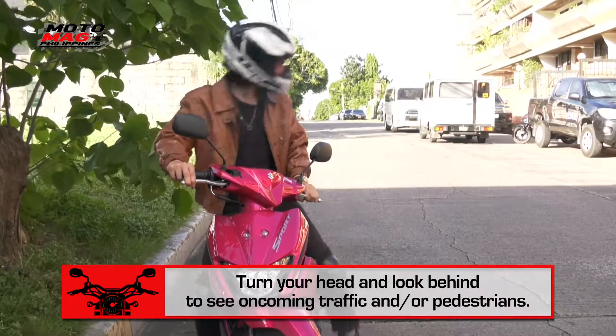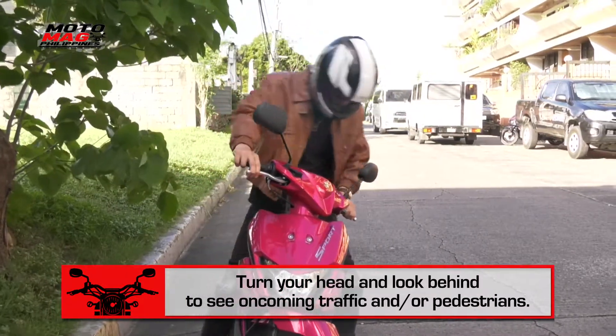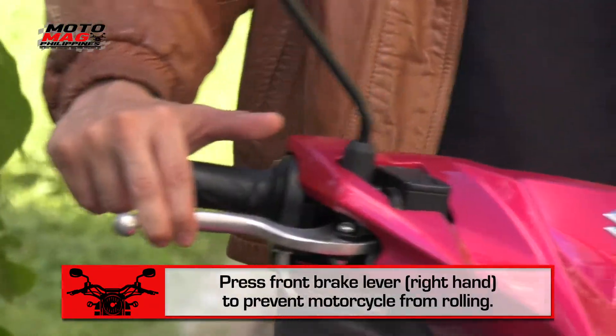Turn off your engine. Turn your head and look behind to see oncoming traffic and or pedestrians. Stand up and shift your weight to your left leg. Press the front brake lever,